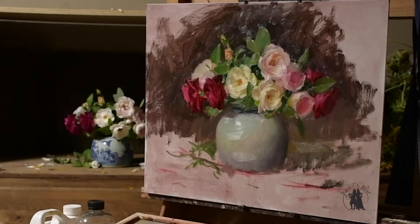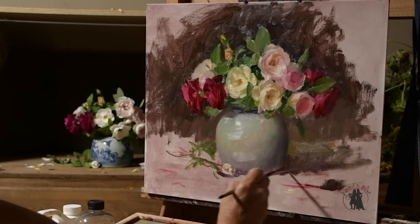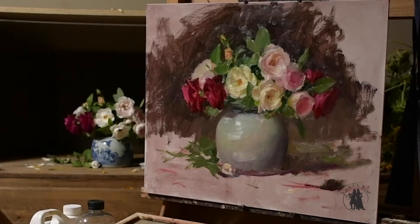This little bud that I'm painting now I actually took out in the final version. It just wasn't adding anything to the final painting — it actually kind of detracted a bit from the roses in the vase, so I ended up wiping it off.